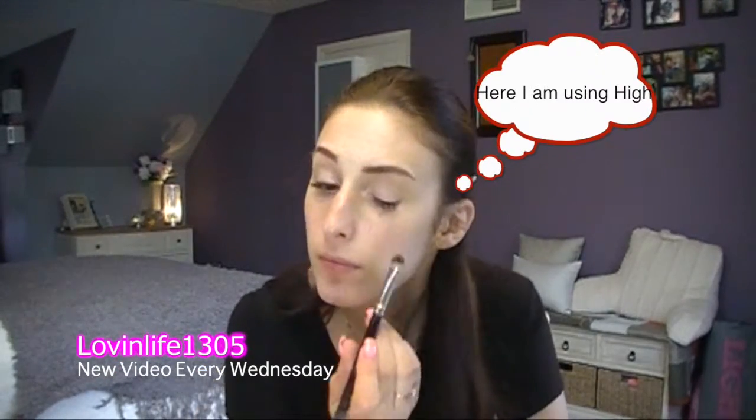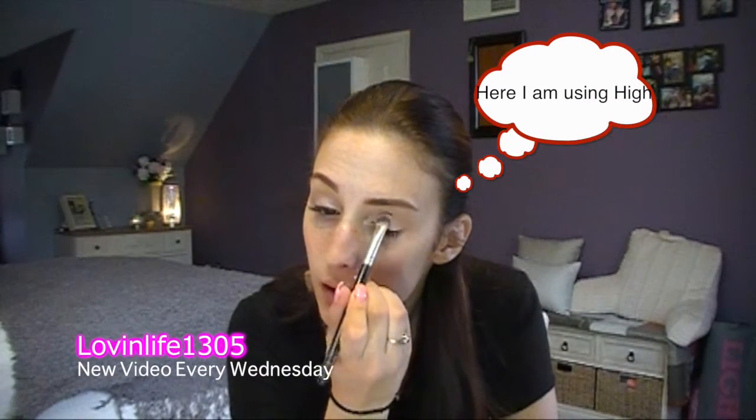I'm in dire need of my nails being filled so ignore them. They're obnoxiously long right now and I can't stand them. So I'm going to start off with my lid — normally I never start off with my lid but I'm going to. I'm going to use a NYX pencil, and I want to find strawberry milk. Found it. Gonna do strawberry milk all over my lid and I pat this color on.